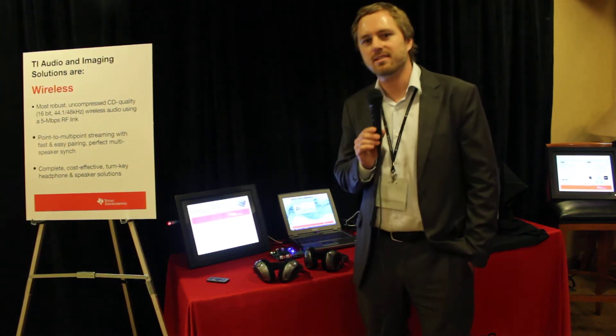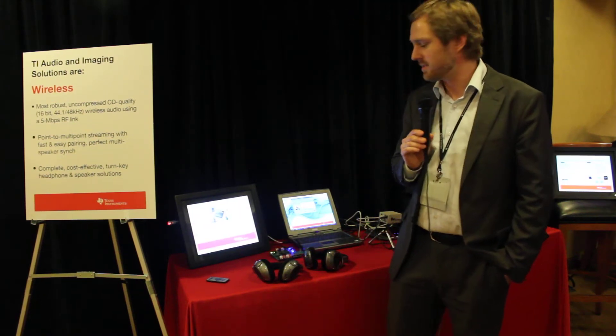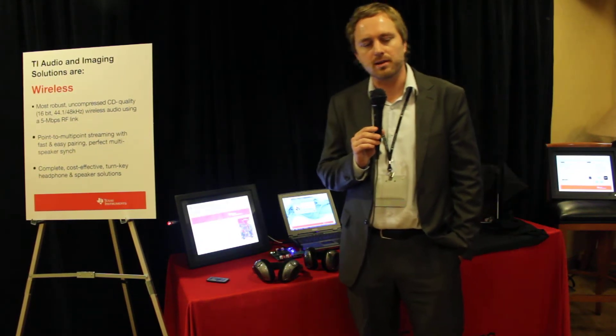Hi, my name is Erling Simonsen, product marketing for Texas Instruments. We're here from CES this year in the suite, demonstrating PurePath wireless once again.